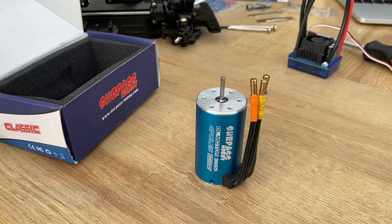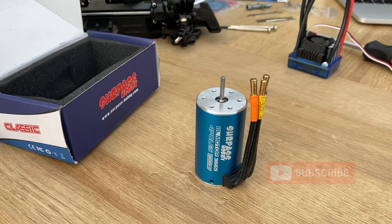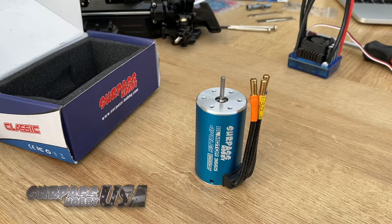Okay, thanks for watching guys. Don't forget to hit the subscribe button down below. This was a little short video, but hopefully once I get it all connected and put into the Tamiya, we can then test the speed and see how fast it goes on the nickel metal hydrides, and then hopefully I'll try and get some lipos and test it on there.